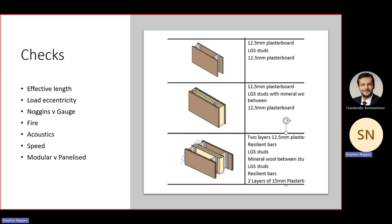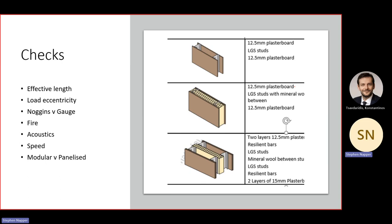Is it better to put a nogging in or go to a thicker stud — can your machine do that? These considerations interact with fire, acoustics, speed of construction, and whether it's modular or panelized. A very basic wall with plasterboard inside is panelized construction; the bottom example is a party wall typical of modular construction, where each module has walls on both sides carrying only half the load, whereas in panelized construction the wall could be carrying the load from both sides.